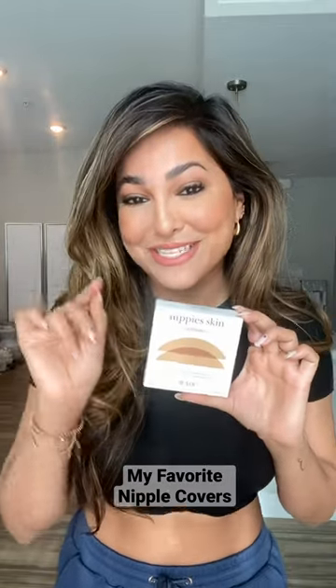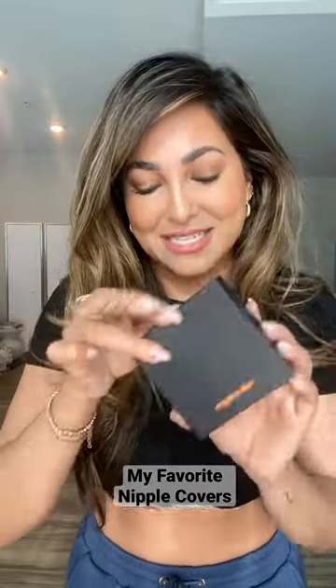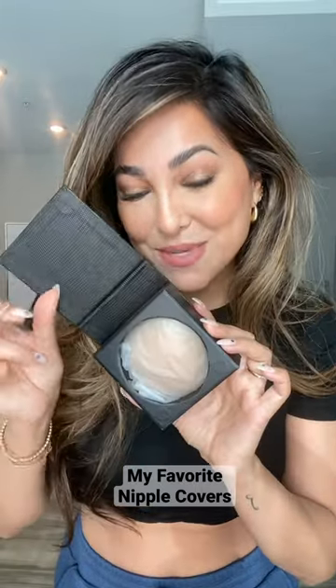I'm going to show you my favorite nipple covers because I get so many questions about this. I've definitely tried most of the nipple covers on the market, and this one is by far one of my favorites. There's one more that I will also tag in the video. This is the Nippy Skin.